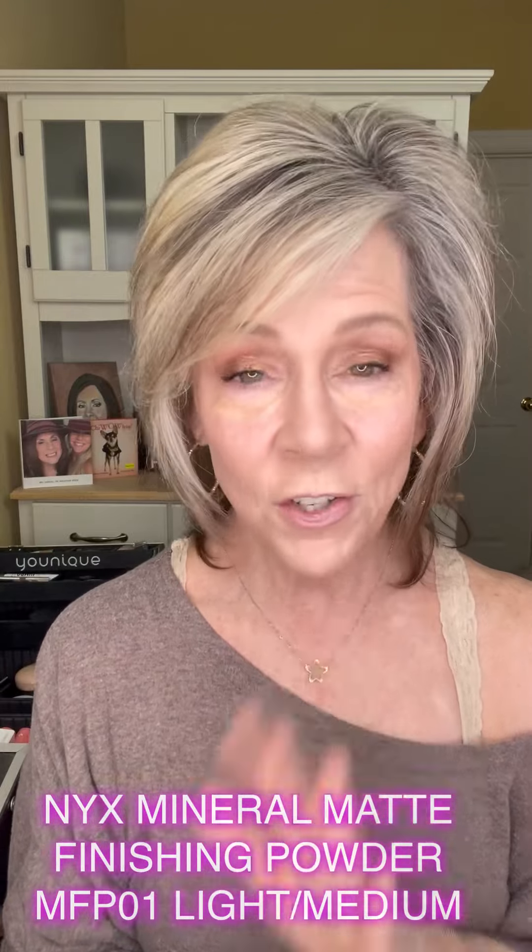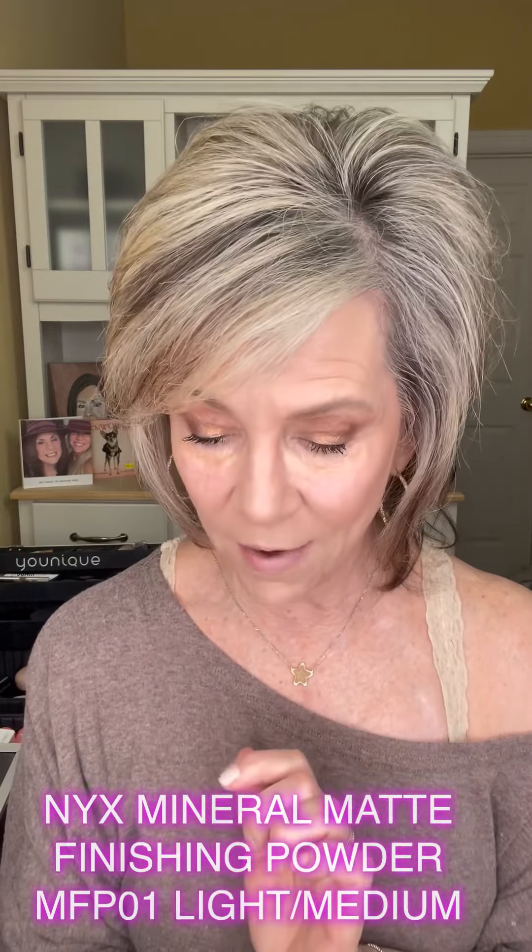We are going to set it with this NYX. This stuff is wonderful, I really like it. I just got this and I've been using it maybe for two weeks and it's become my go-to. I love it, I really do.